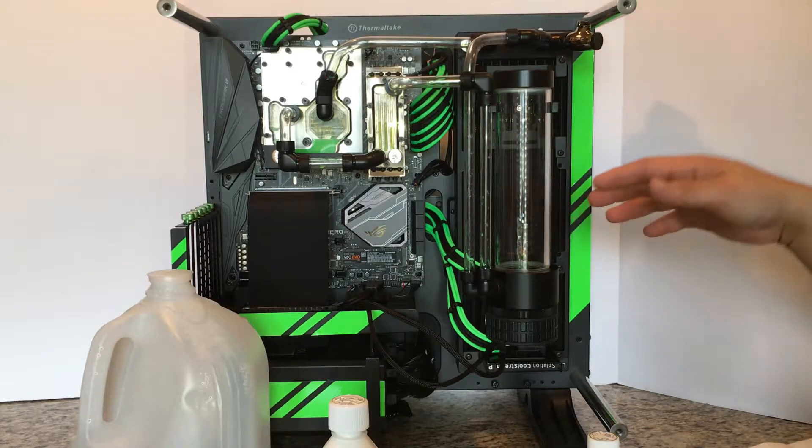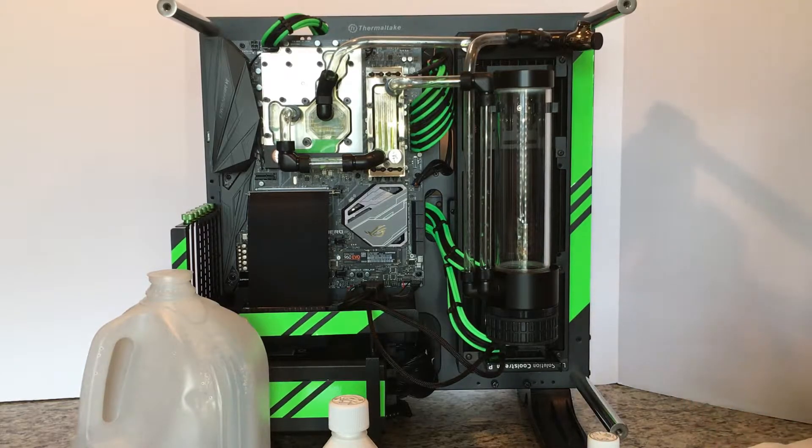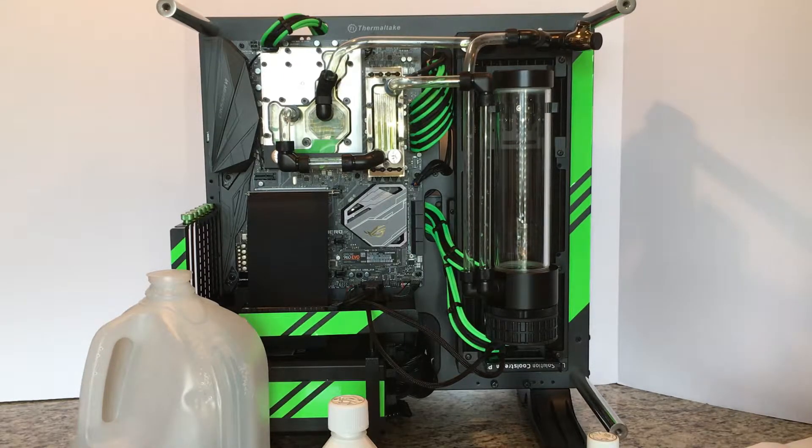What I'm doing is preparing this loop for another coolant that I've been provided by EK. I've been selected as a beta tester for one of their new coolants. I'm not really sure if I can take footage or pictures of it, but as soon as I know, I'll let you guys know.